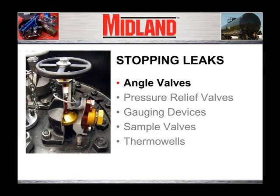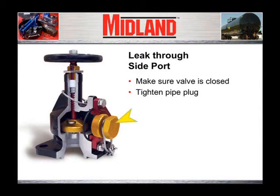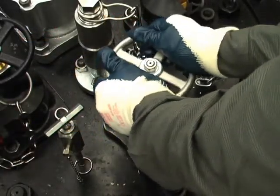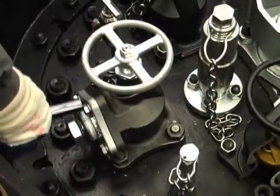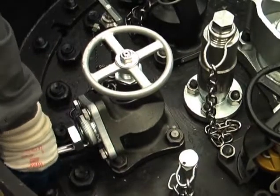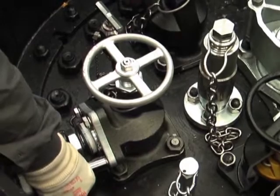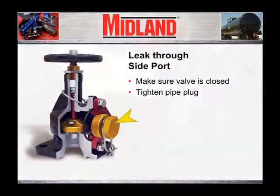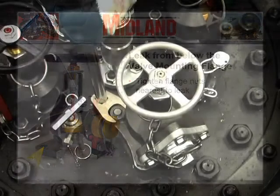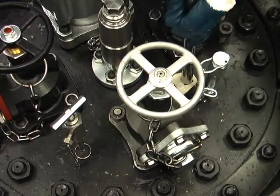Let's examine the procedure for stopping leaks from an angle valve. If the leak is through the side port of the angle valve, the first step should be to make sure the valve is closed. The next step should be to check the outlet flange bolts for tightness and retighten all four bolts on the outlet flange. If the valve is closed and the outlet flange is secure, the next step is to tighten the pipe plug. If the leak is coming from below the valve mounting flange, tighten down the flange nuts nearest the leak and then alternating one, three, two, four.